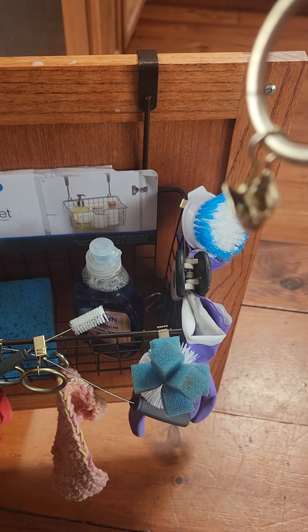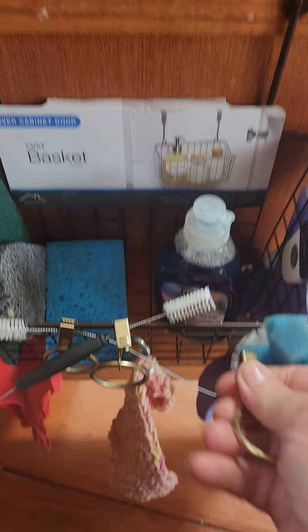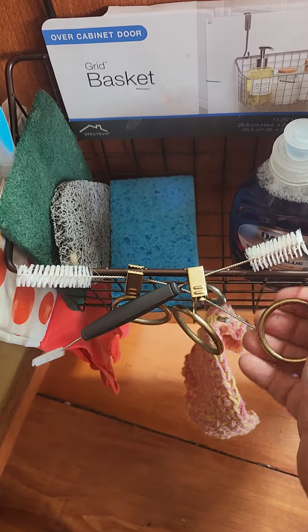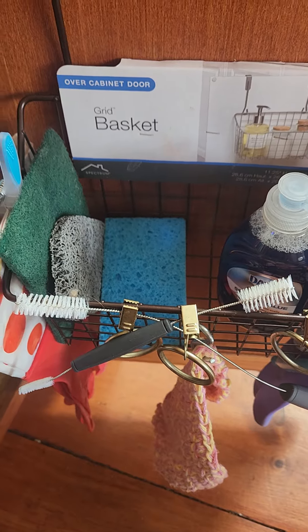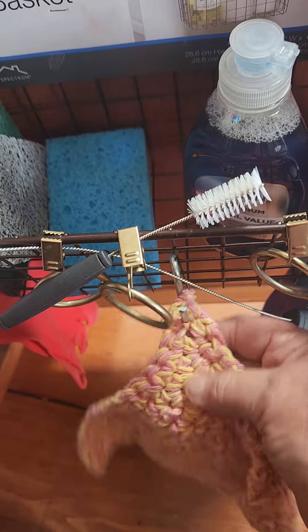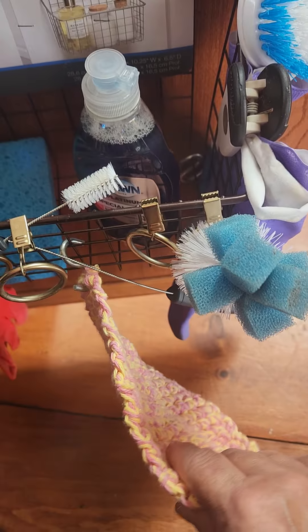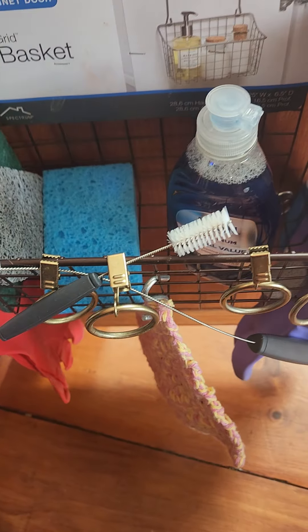And you hang this on a curtain rod, but these come in handy for the basket. As you see here, I clipped on some of the wire brushes. I use an S-hook for the crocheted dish cloths, and I use the rings clipped on and put the bottle brush in.